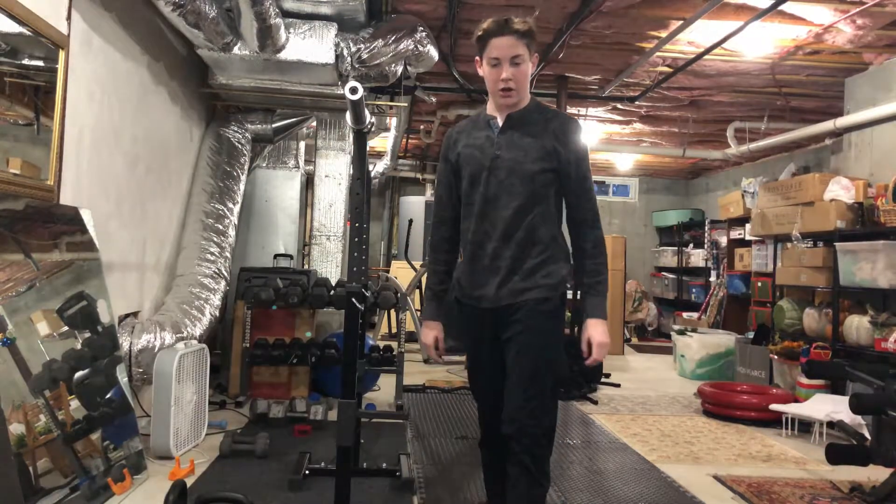That was way too hard. Way too hard. So after day one, that was way harder than I thought. I thought the squats were going to be a breeze. But my legs are tired after only 100 squats — a putrid amount of only 100 squats. See you for day two.